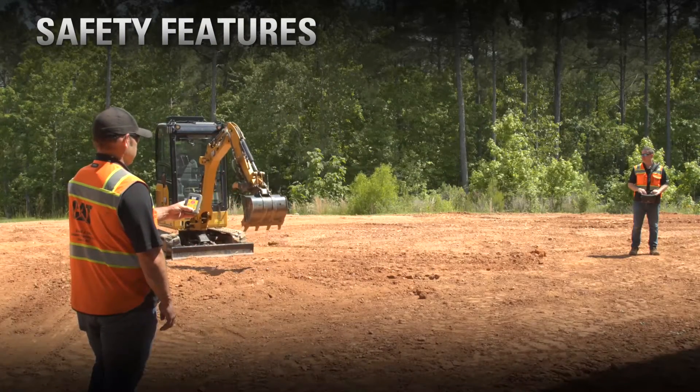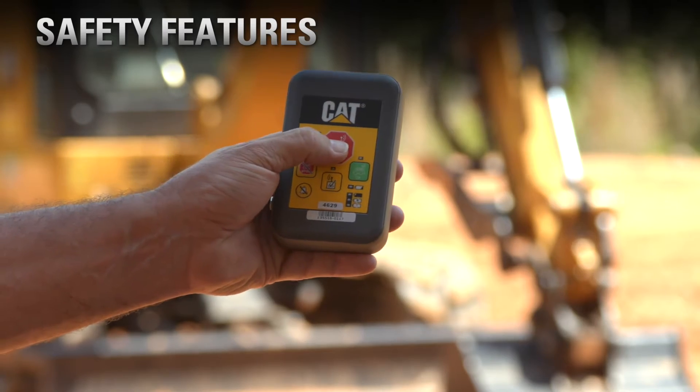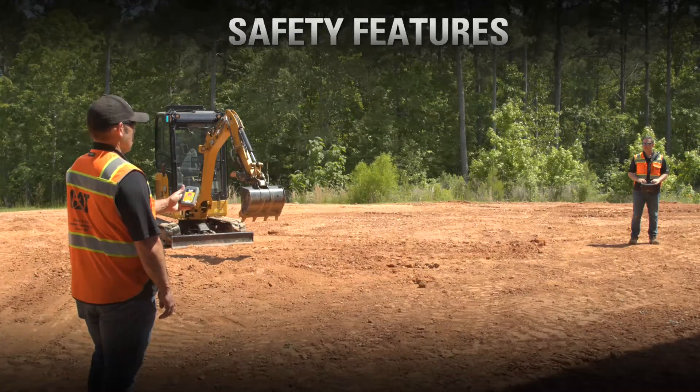An optional safety feature is the a-stop. When the a-stop is pressed, it will put any Cat Command RC machine into an RC hold.